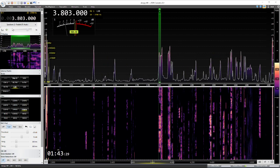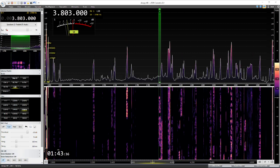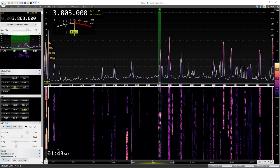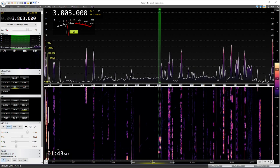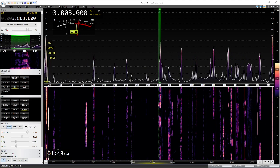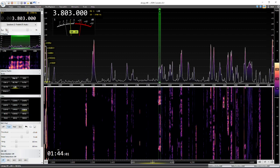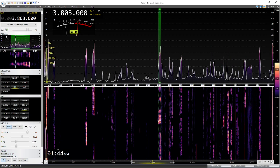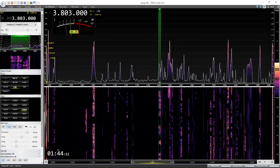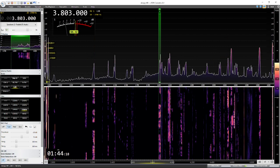Switching over to the 7300. This is the 7300 — just the front end of the ICOM. Switching back. This is console.